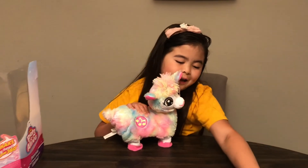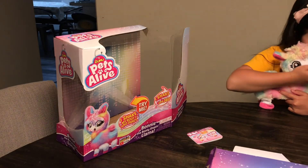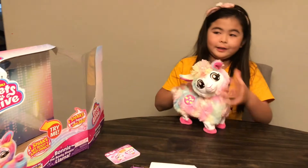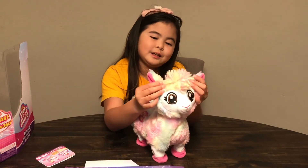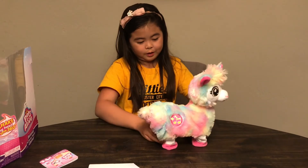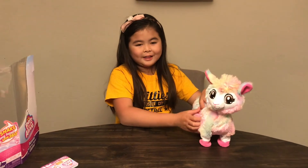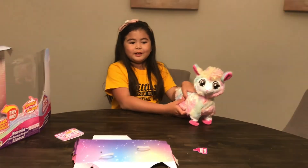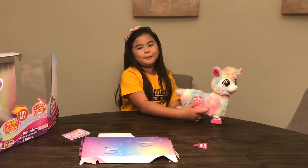That's so cool. She's so adorable, and look at her eyes — they're like cartoon eyes. Well guys, thanks for watching, give a huge thumbs up, hit that subscribe, share it, and bye!